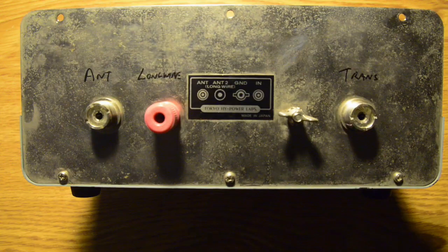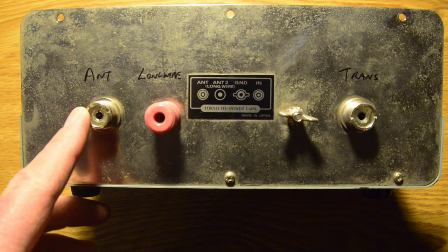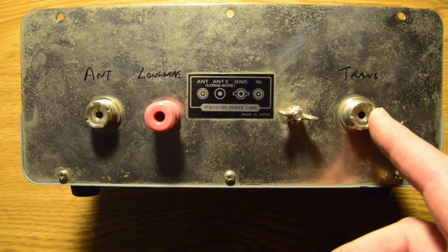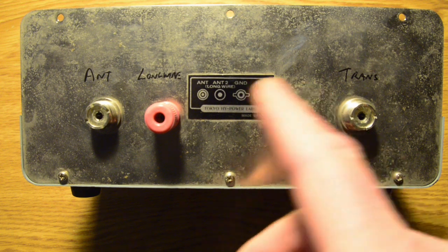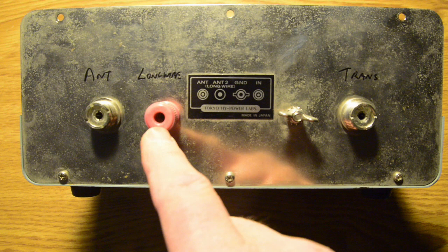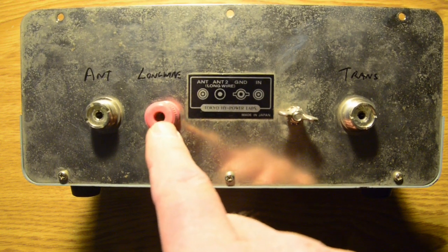Turning it around, you've got the connection to the antenna, connection to the transceiver or the receiver, a ground point to attach a ground wire, and another point - a non-coax point - to allow you to connect a long wire or some other antenna.